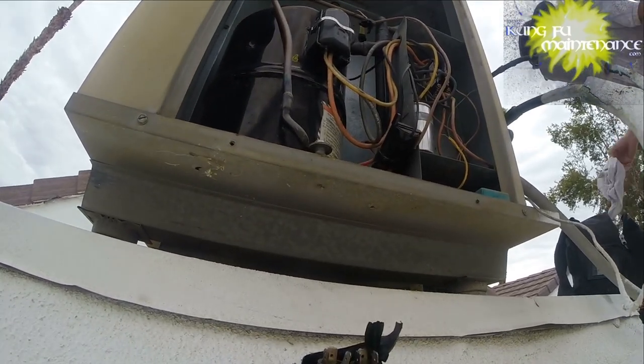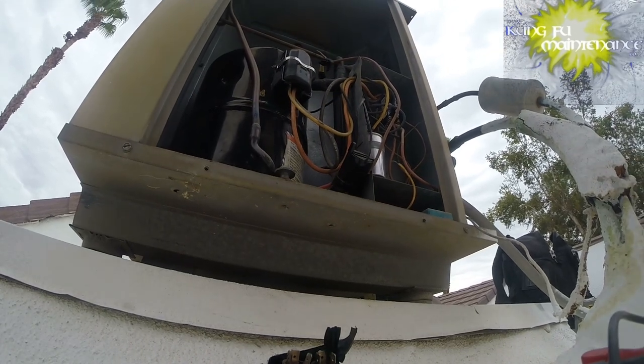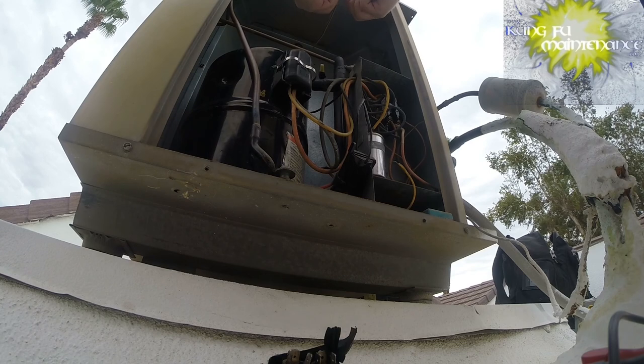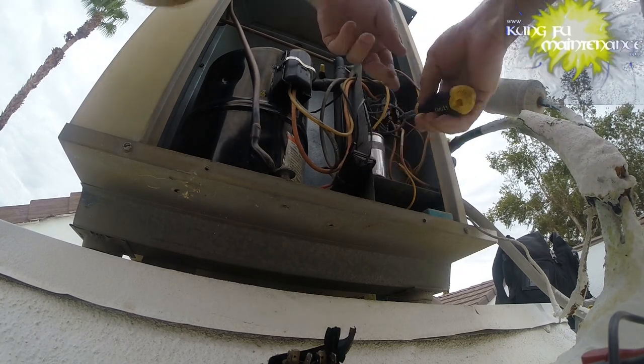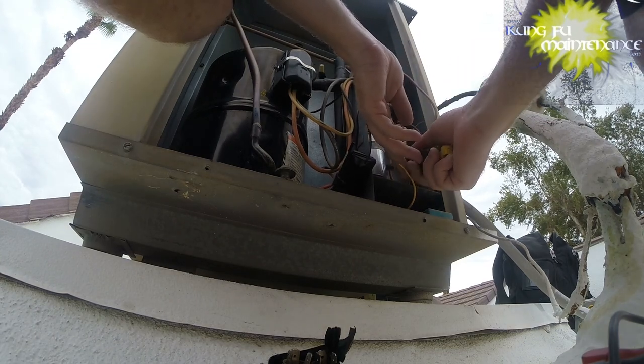Oh yeah, I've got a bag in my bag - I'm really glad for that. I can use that on the new one. I'm going to check the other capacitor here as well. I have a feeling I'm going to be replacing this one too.